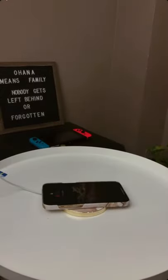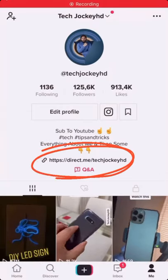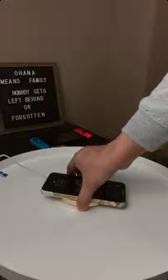Alright, moment of truth — obviously it works. This has more of aesthetics than anything else. It'll be linked under tech gadgets you might need in my bio. Hopefully this helps. Peace.